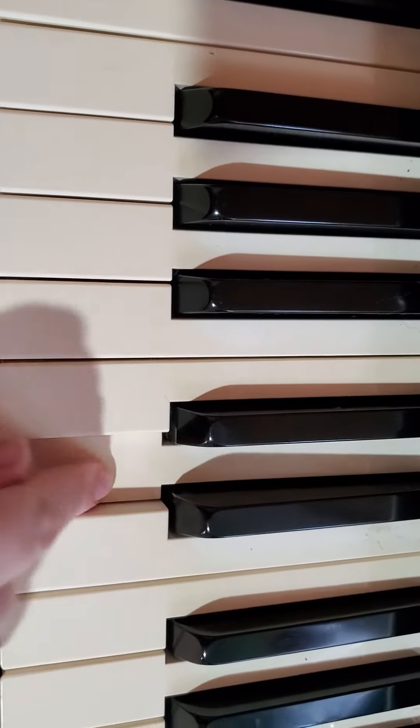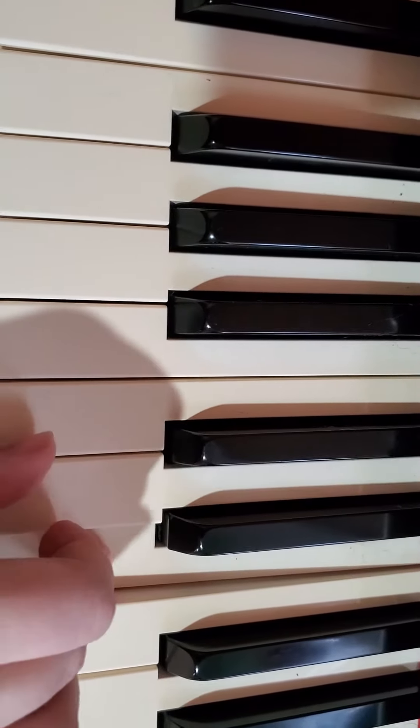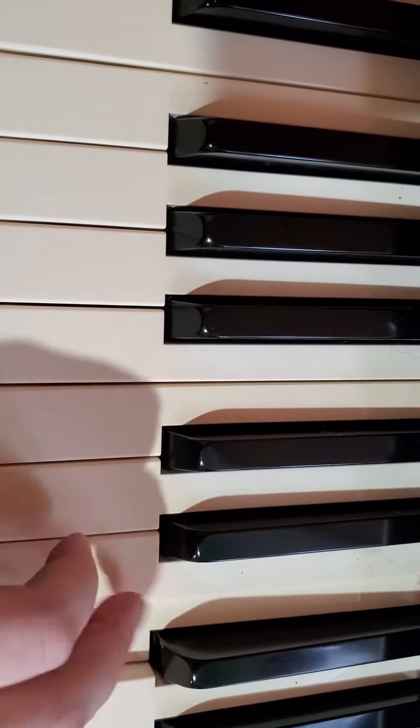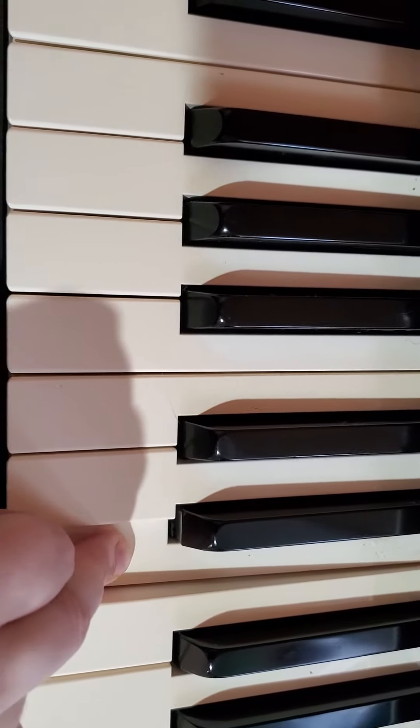Then the other middle: D, D, D, E, C, E, F, D, F, E. Then back to the beginning.